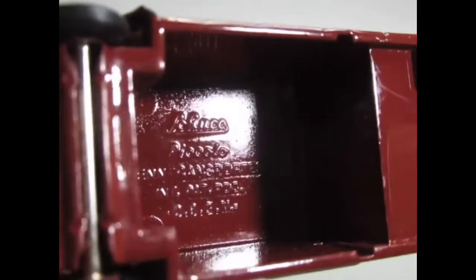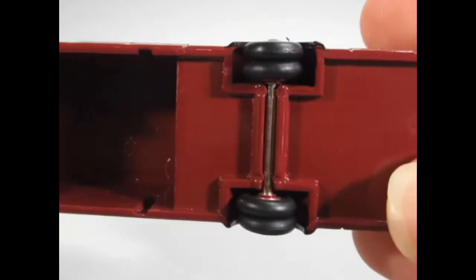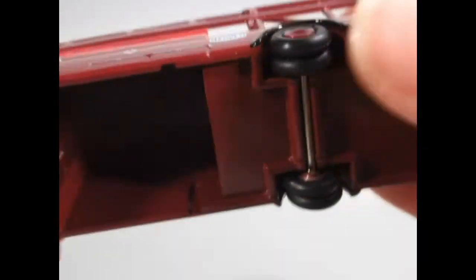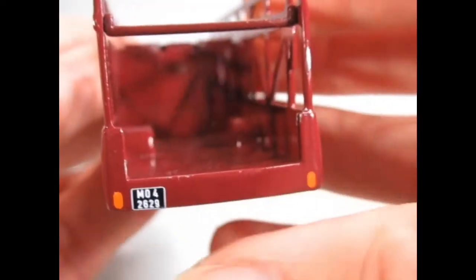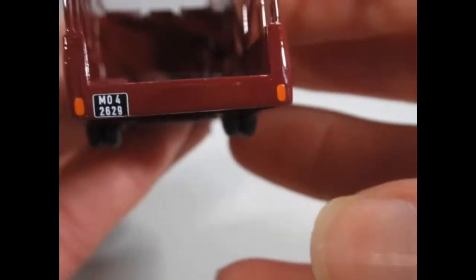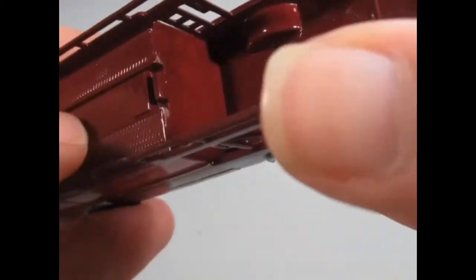Inside you can see the Schuco Piccolo emblem. Twin wheels at the back. Again this is all metal — the safety bar as well. We've got the plate there on the back and some tampo printed indicator lights. There's a little bit of paint loss there where the ramp has clipped on.